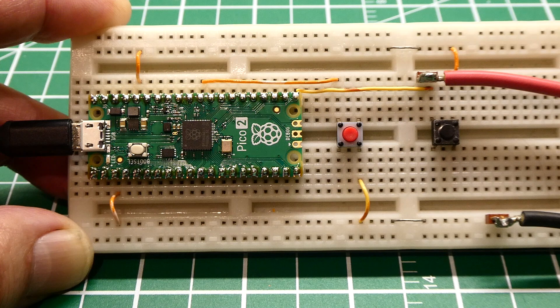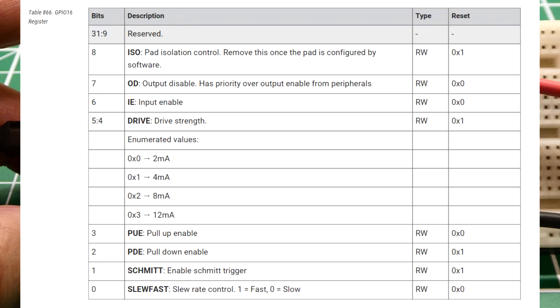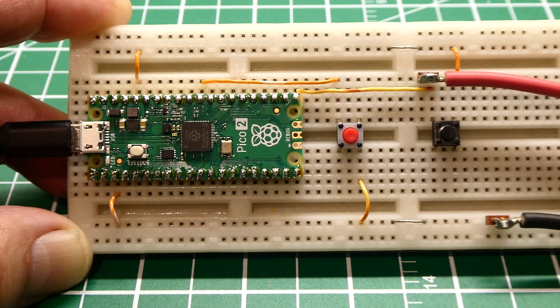We are going to look at a software workaround for the latch-up problem. If you look at the datasheet for the RP-2350 and search for pads, you'll see a write-up of how each GPIO pin works — an output buffer, an input buffer, and pull-up and pull-down resistors. If you search for pads bank zero GPIO 16 register, you can see we could program each GPIO pin. Looking at bit six, it's called the input enable, so we can disable or enable the input buffer. When we disable it, there's no leakage current. The software workaround is: keep the input buffer disabled until we want to read a pin, then enable it, read the pin, and disable it again — and that will solve the latch-up problem.